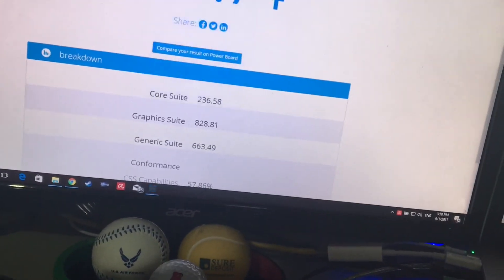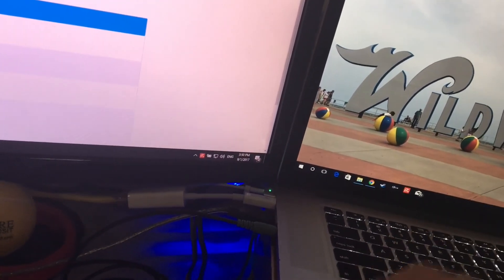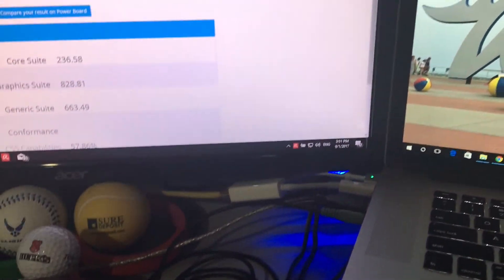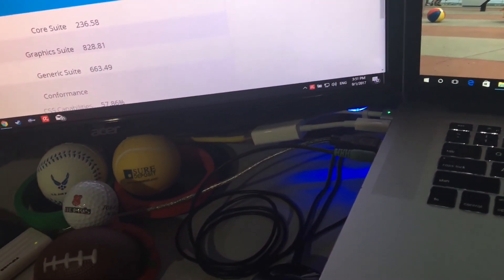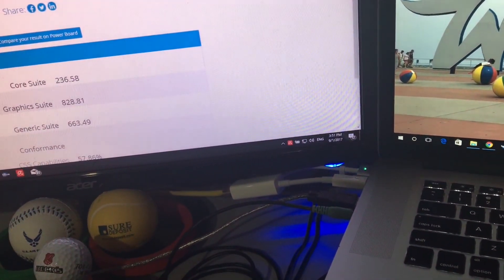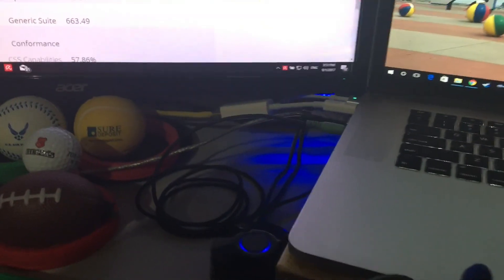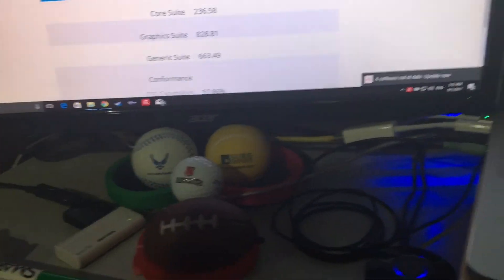I hope you guys enjoyed this video - give it a thumbs up if you did. Before I let you go, you might wonder why I'm using these older models: the new models are very expensive, and while the new ones use a Kaby Lake processor that's a lot faster, this Haswell is enough for me. Give it a thumbs up, drop a comment below with any questions, hit the subscribe button for more future content, and follow me on Instagram and Twitter. Thanks for watching.